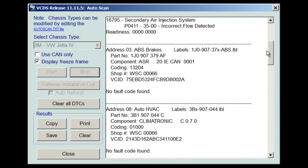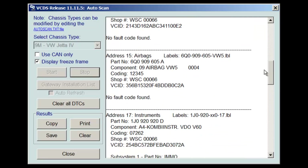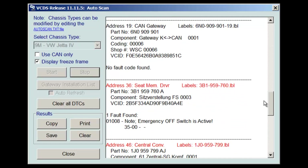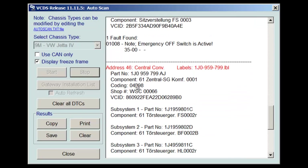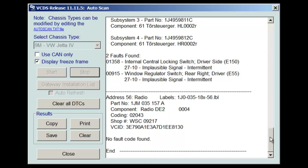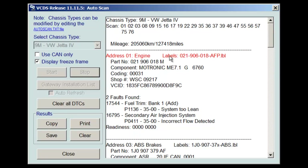Continuing down through the other systems: ABS brakes are good, HVAC is good, no faults found. Airbags are good, instruments are good, CAN gateway is good. There's a minor fault with the seat memory on the driver's side — not concerned with that. There's also something in the central locking — looks like it's in German — two faults: internal central locking switch driver side, and the window regulator switch on the right rear showing an implausible signal intermittent. Not concerned with those either. Radio is good, and that's the end.